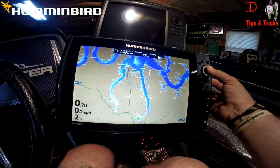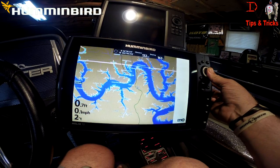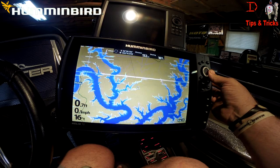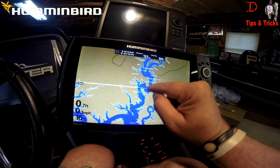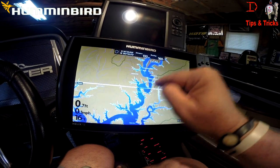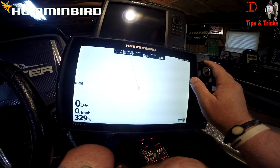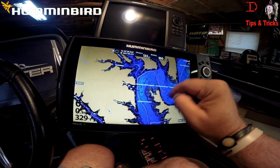There's East Sugar Loaf — man, I made that run a lot of times. There's a big creek — this is the Theodosia arm. There's the Missouri state line, and that's very handy right there. LakeMaster shows your state line so you know where to fish if fishing regulations change. You can see that bright white line — that's Missouri, this is Arkansas.